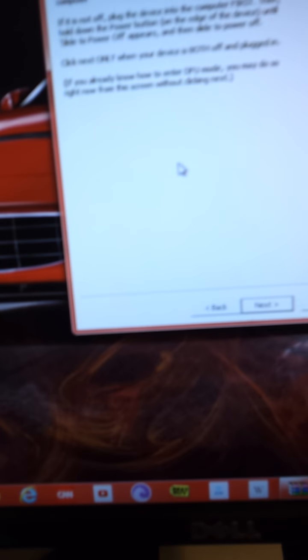Hi guys, this is HackerHelper238 here and today I'll be showing you how to jailbreak an iPod on 5.0.1 untethered.